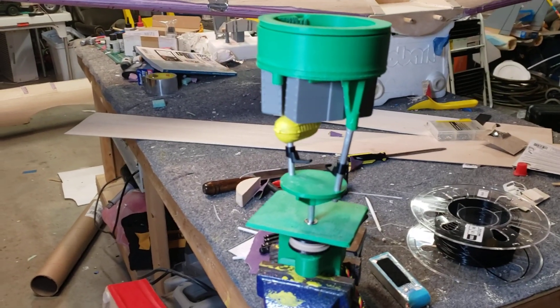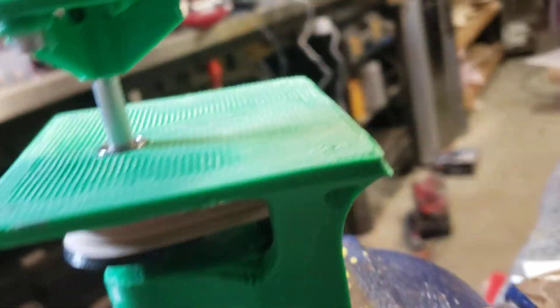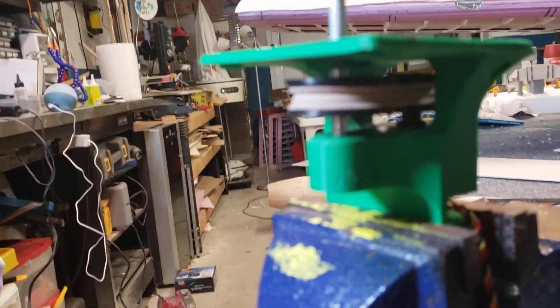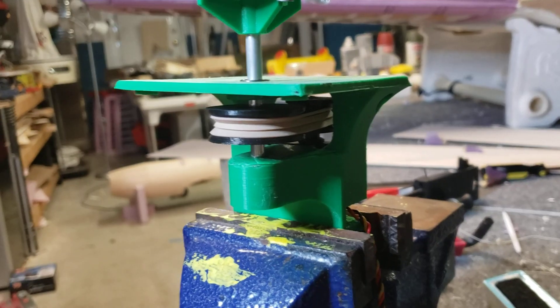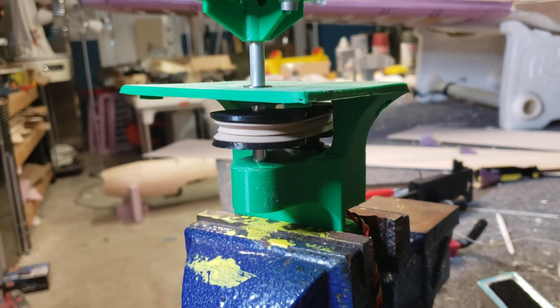This is the first test print so I've still got a lot of working out to do, but I'm utilizing a continuous rotation servo from Hitek which is back here, and a pulley system so I can adjust the size of the pulleys. Right now I'm just using rubber bands until I determine the length of the band I need.